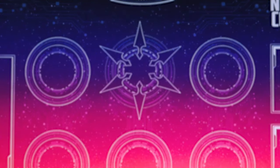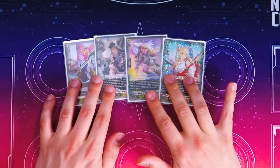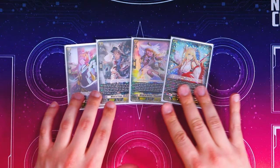Thank you to Dragon Shield for sponsoring this video, and let's jump right into the video. Hey everybody, welcome back to another Deck Profile, and today we're doing Minerva. Real quick, we're just going to jump right into the ride line. We've got our traditional Genesis ride line here. It's just our Vivid Rabbit, Melissa, Chamomile, and Minerva.